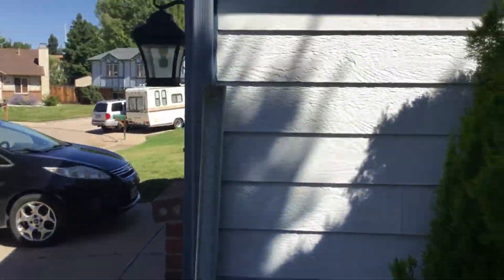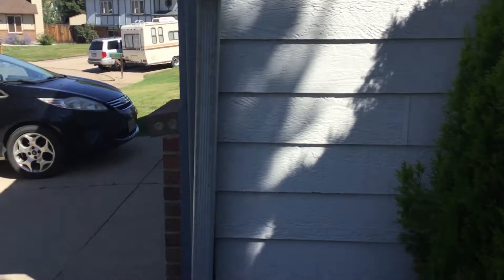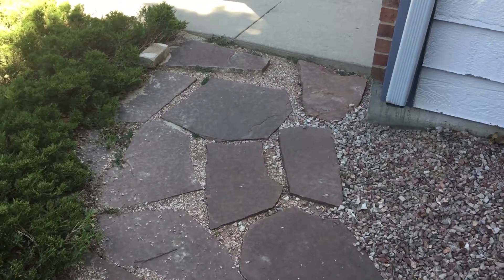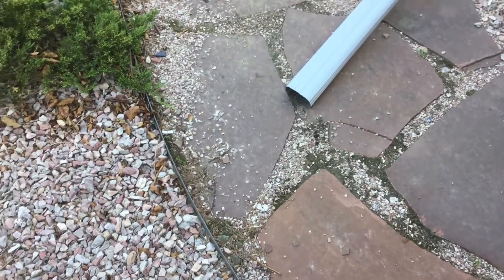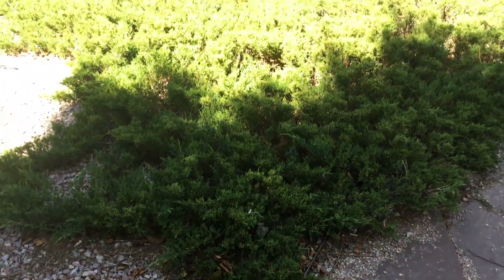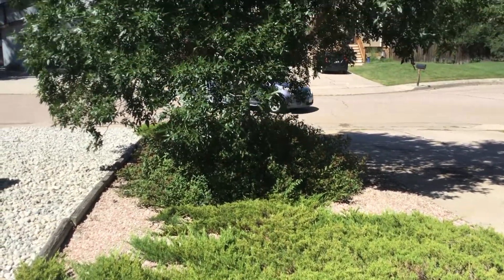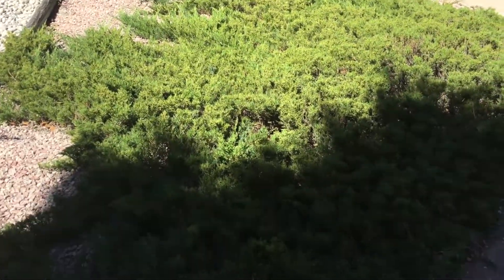Here we have our final downspout coming down. I've got it on a little extension that I can swing right over this sidewalk. So when I know rain's coming, I can put it down and that directs the water right here. It's hard to see the grade, but all of this goes downhill and waters this tree and all the shrubbery here whenever it rains. So we've used every bit of the water coming off of the roof.